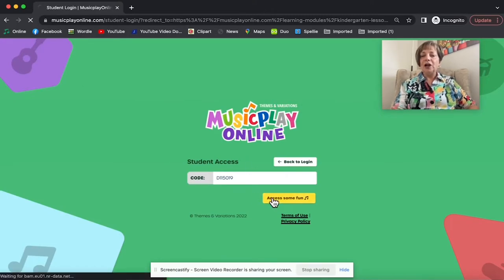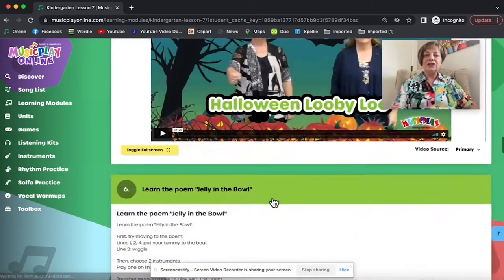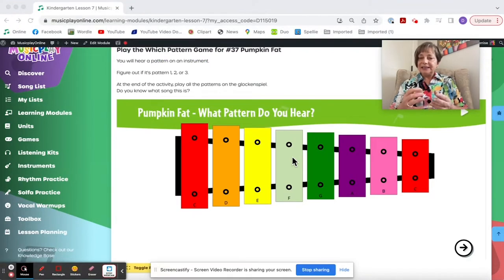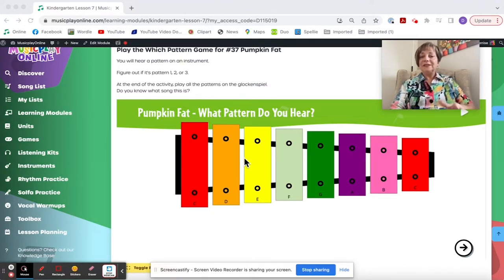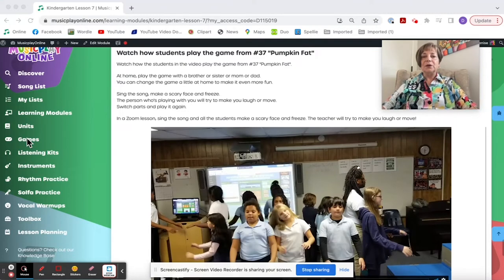Then I can scroll down to the activity. Anytime you give a link to kids from Music Play Online, the code will embed in the link you give them. If you link to a song video, it goes straight to that song video; if you link to a game, it goes straight to that game. Only modules go to the whole module.